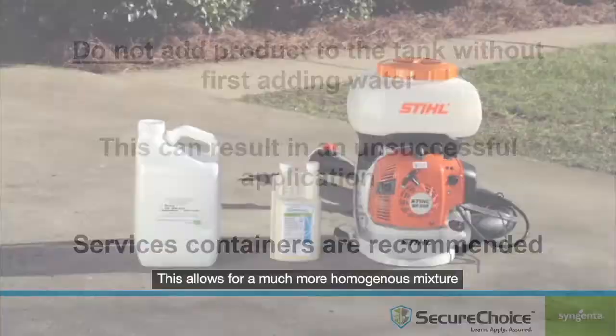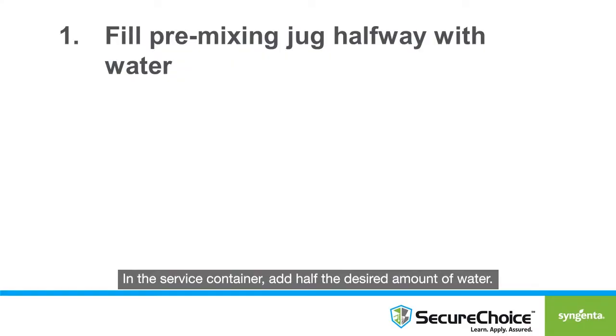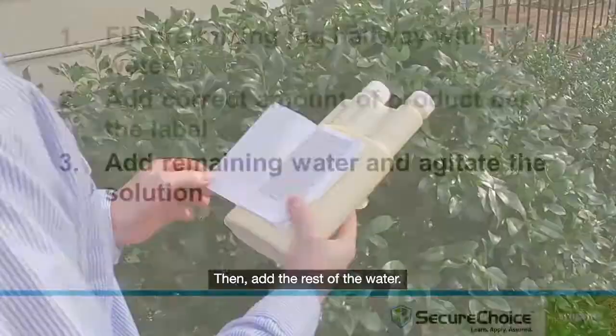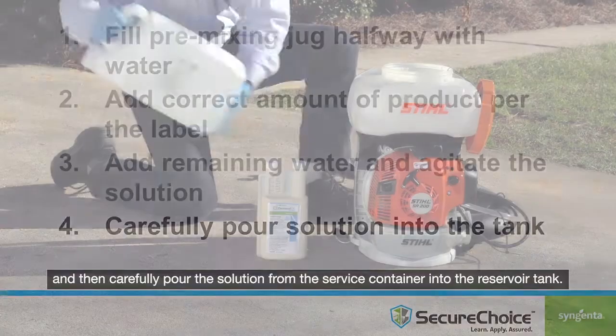This is why it is highly recommended to use a service container to pre-mix your solution before pouring it into the reservoir tank of the mist blower. This allows for a much more homogenous mixture and helps prevent mistakes in the mixing process, such as adding product into the tank before the water. In the service container, add half the desired amount of water, then add the proper volume of product per the product label, then add the rest of the water. Agitate the solution to mix it thoroughly, and then carefully pour the solution from the service container into the reservoir tank.